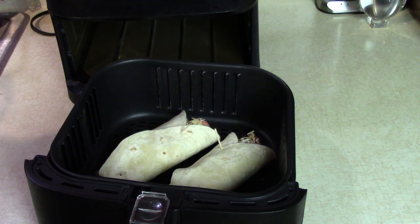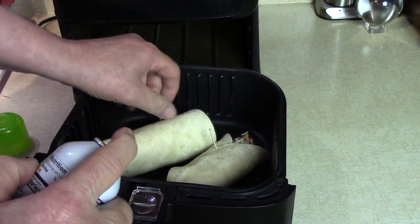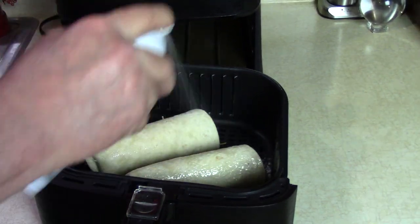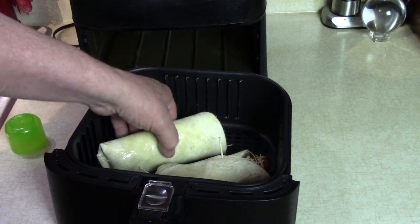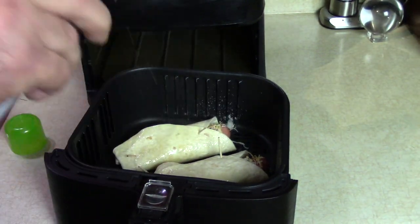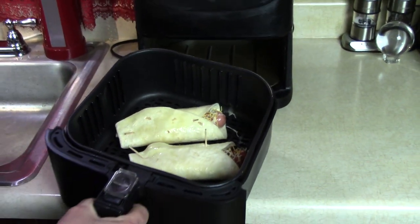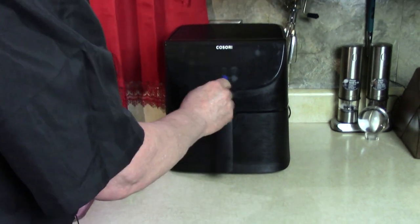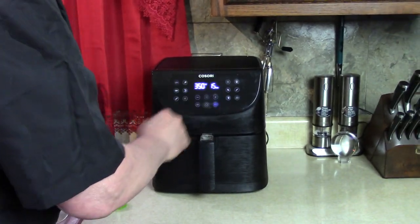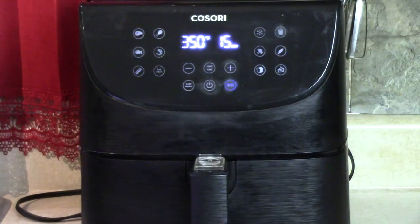I'm going to put a little olive oil cooking spray on the bottom and the top, just to maybe help it brown a little more. Because I like it crispy. 350 for 15 minutes — push play. I'm going to look at them in about 7 minutes.